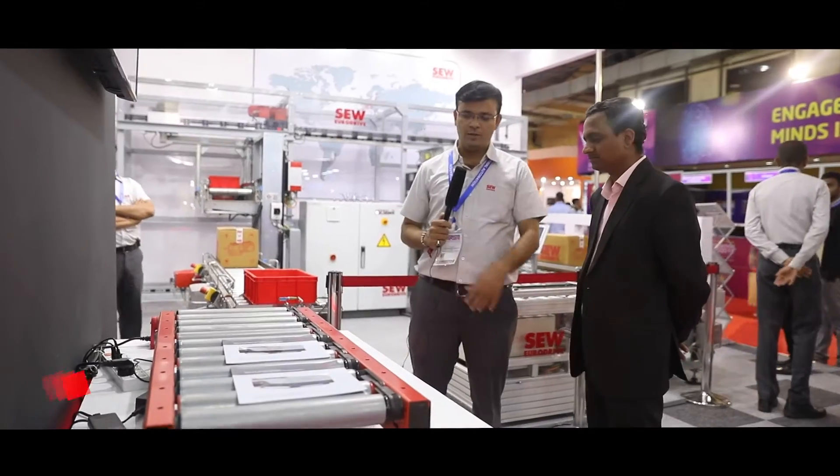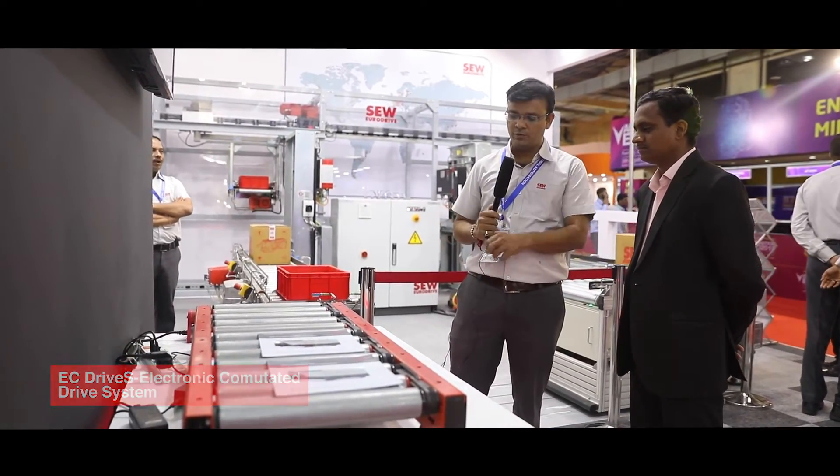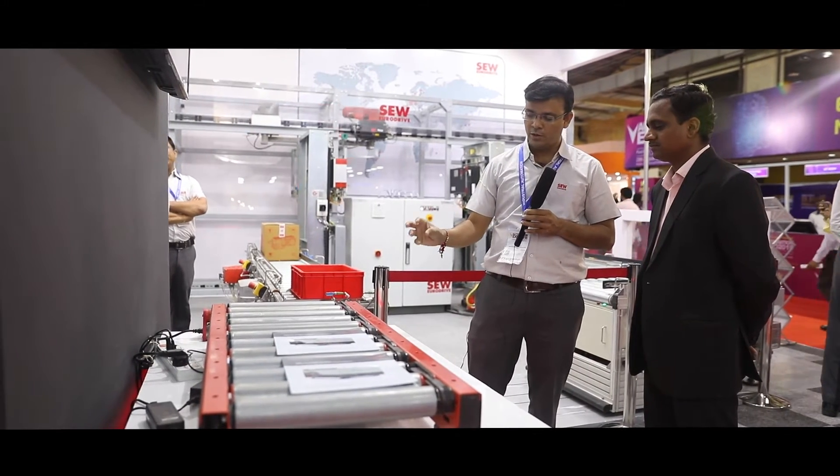This is our product, this is called a roller conveyor model.